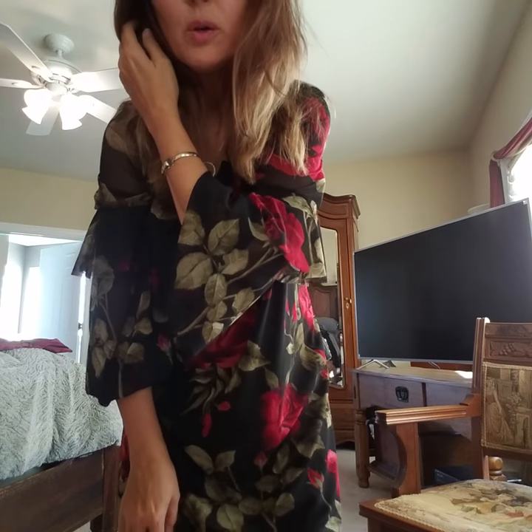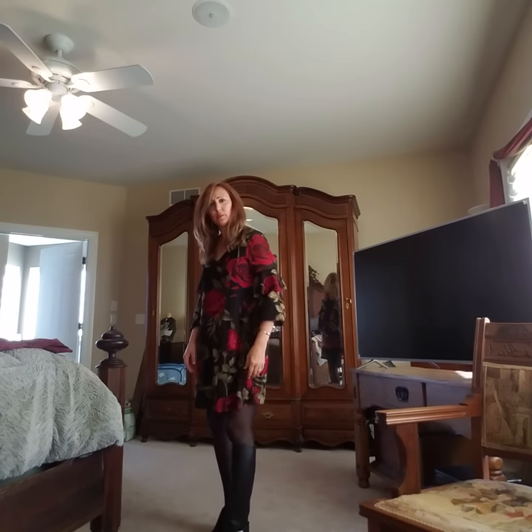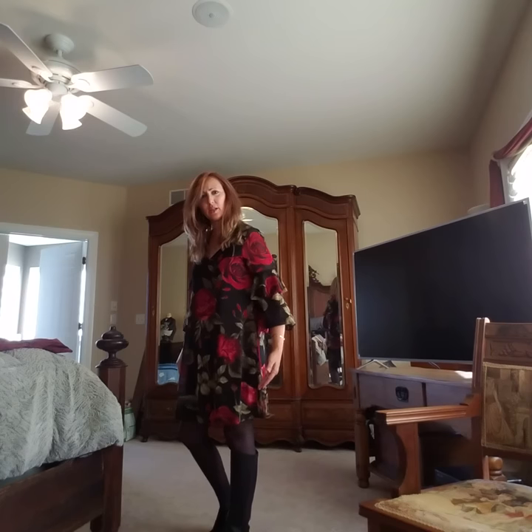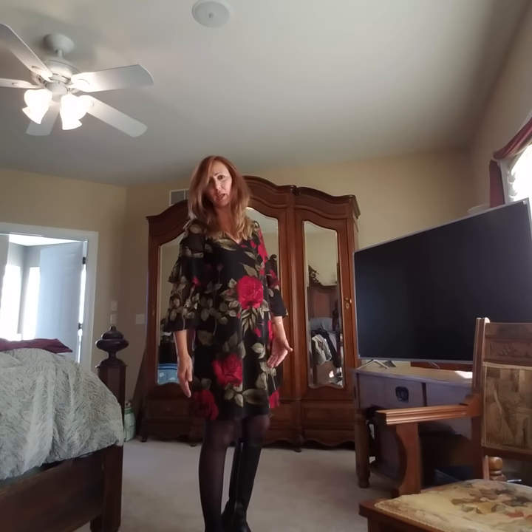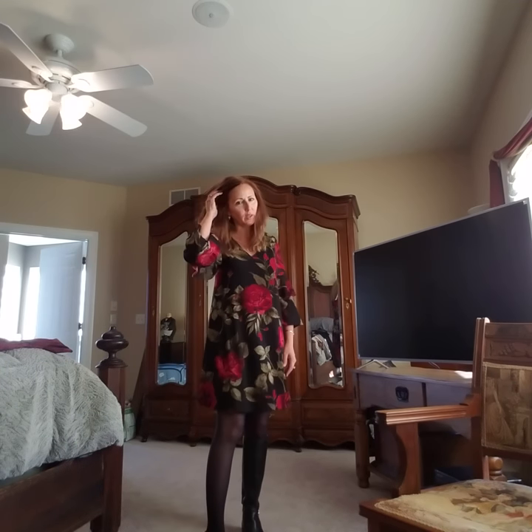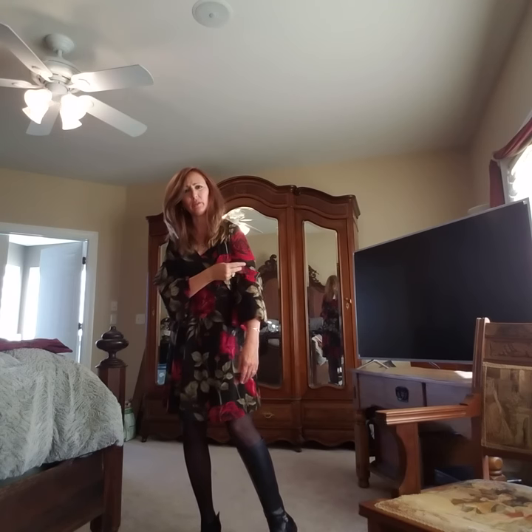I wanted to show you this Everly Rosalina Mesh Dress again. I put it on with some boots and tights. I want you to see it in case you're thinking of requesting this dress. I put it with some booties. I am on the fence with this — I'm going to have to show it to my husband. I really don't like the little ruffle. It just doesn't feel like me.